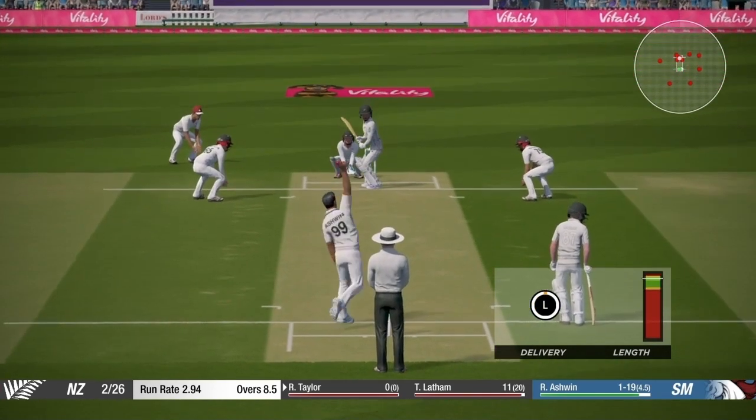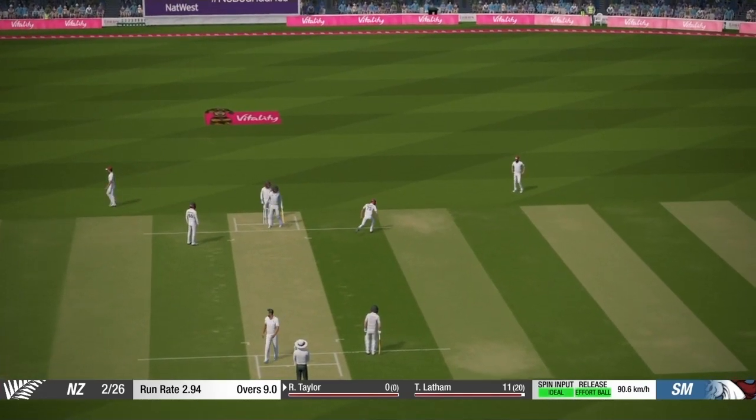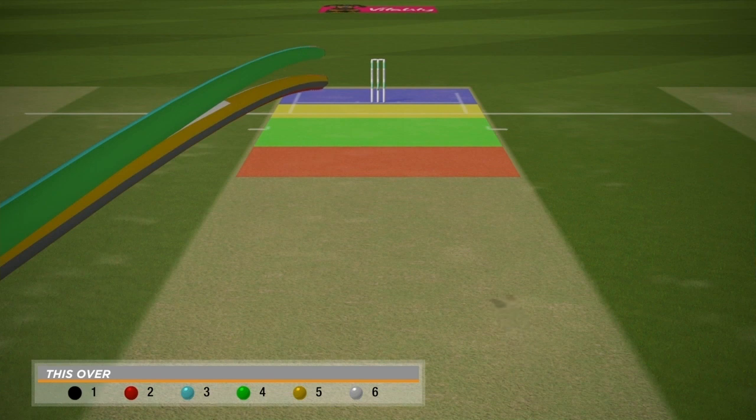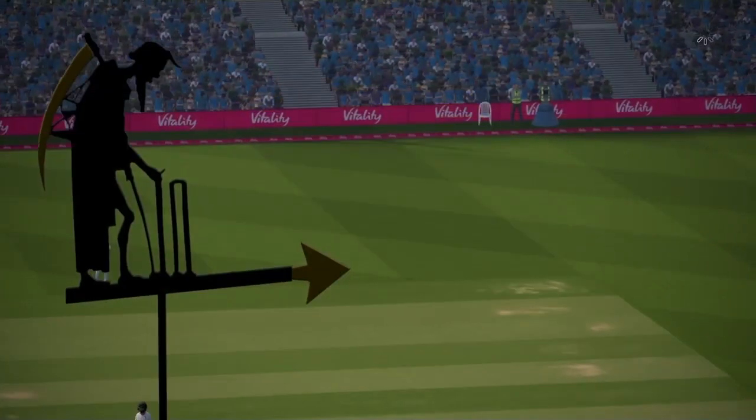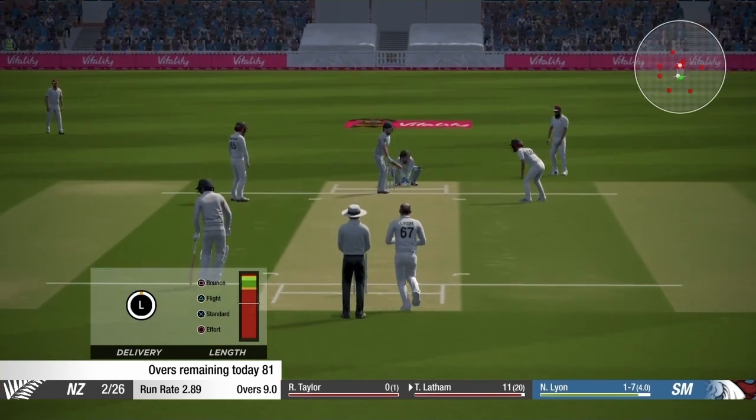I'll try to ball a yorker length or full length at Ross Taylor. The short leg fielder isn't really optional — he needs to be there all the time regardless of whether you're bowling fast or slow.